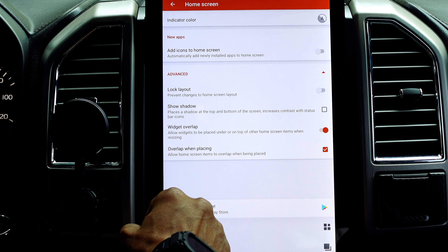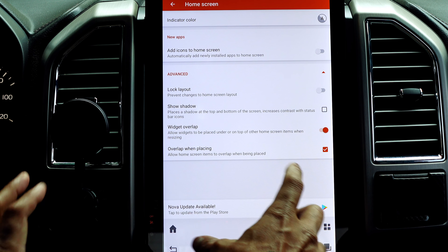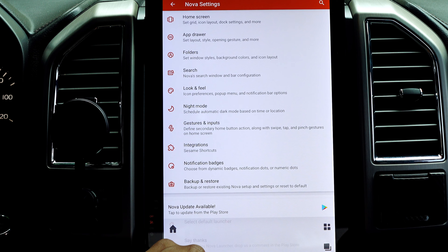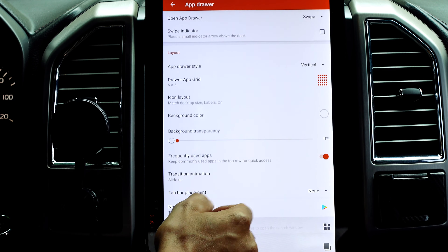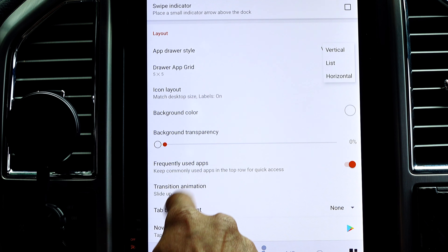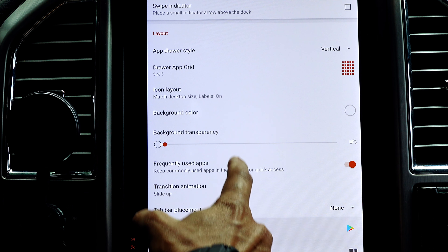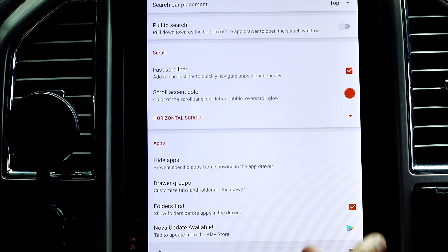Under advanced settings, lock your layout is off. Show shadows is off — I don't like the shadows at the top and bottom of the screen. Widget overlap is on, which helps with positioning widgets on the home screen. For the app drawer — this controls how your apps look when you open the drawer; it doesn't affect the main home screen. You can set it to vertical list, horizontal, grid — however many apps you want displayed. I left these as default.